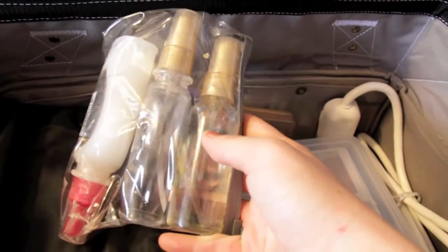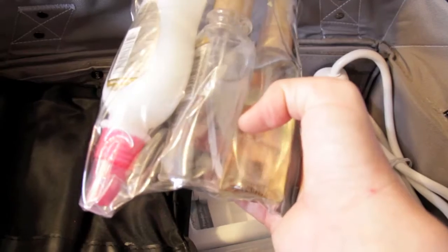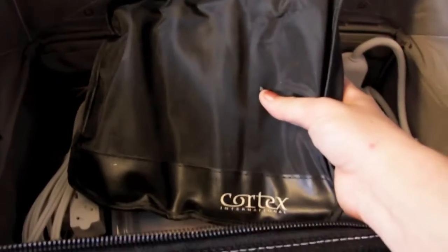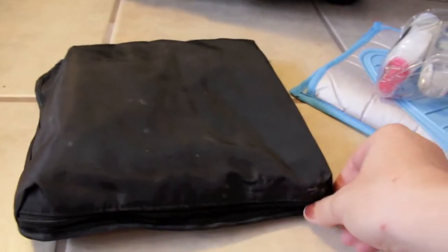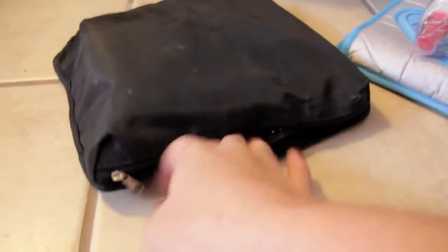I have my Hairspray, my Shine Spray, and my Heat Tamer Spray. Now, this is my Curling Irons — I really love this curling iron. This is the Cortex, and it's kind of hard to open with one hand.